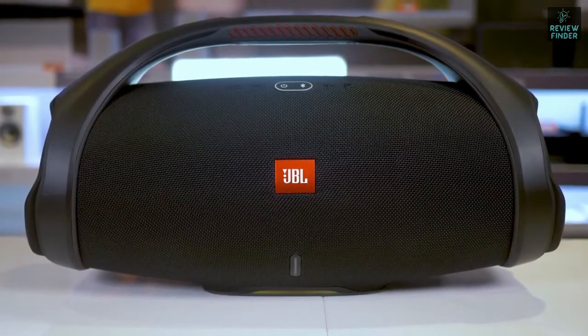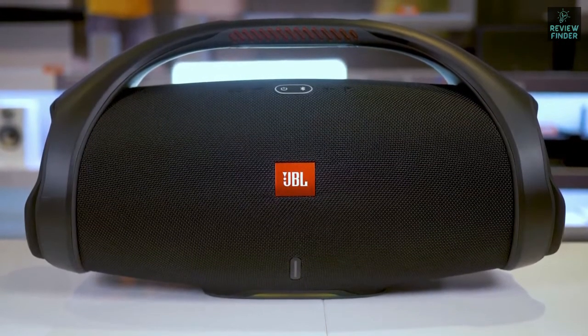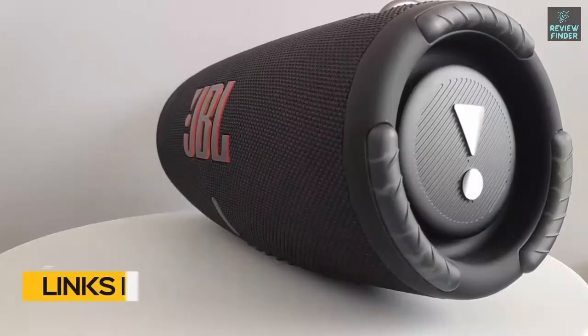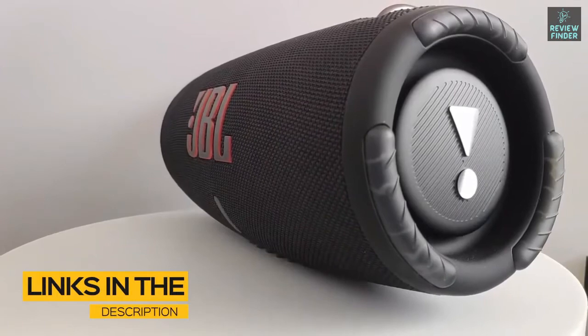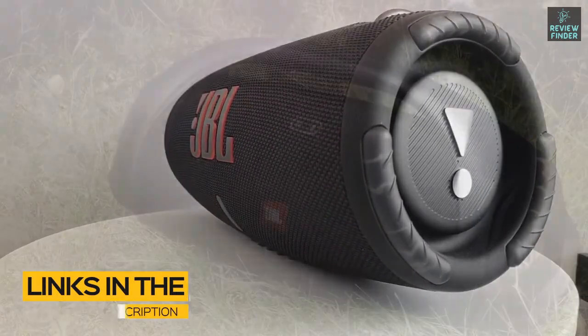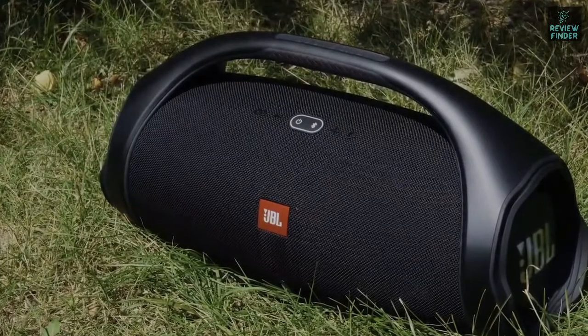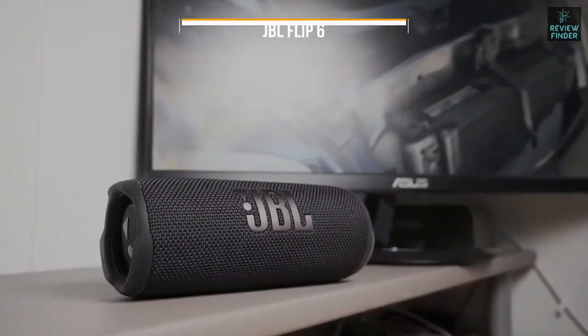Whether you're looking for a JBL speaker for outdoor use, best bass response, or just the best of the best, stay tuned — we'll have the perfect option for you. Links to find the best prices on all the products mentioned will be in the description below. Products are in no exact order, so stay tuned till the end so you don't miss anything.